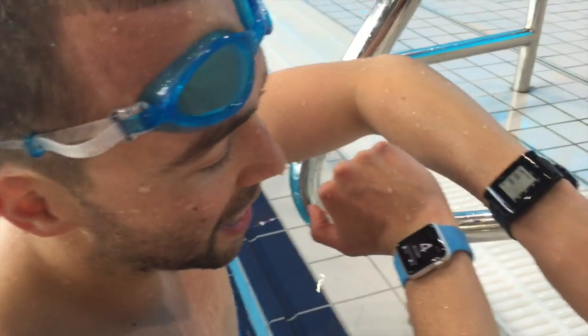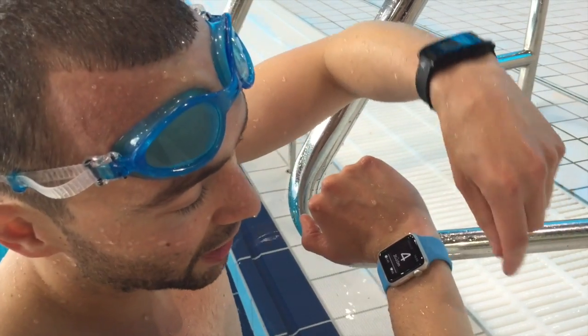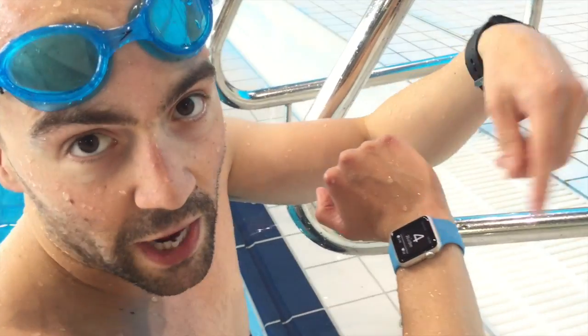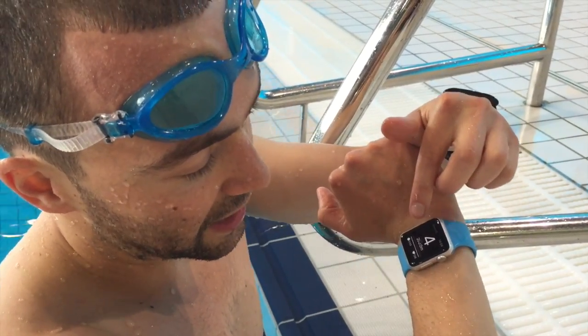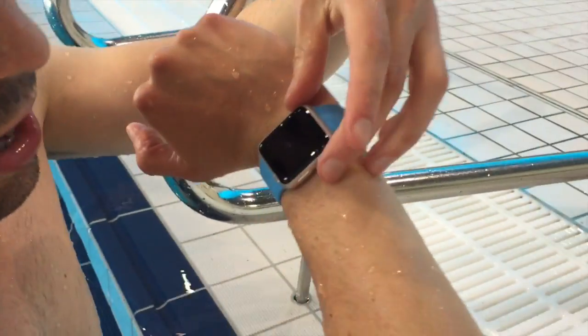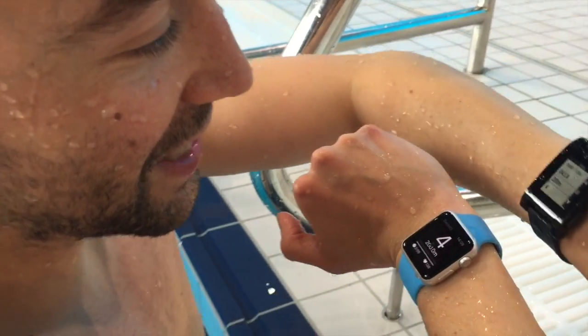Unfortunately at the moment the Apple Watch won't give us instant lap time. When I came up it said zero because only when the screen is on can it run through the data samples collected while swimming. Nevertheless, it collects everything properly. You can actually see it's updated my heart rate to 138 — oh, go away Siri!